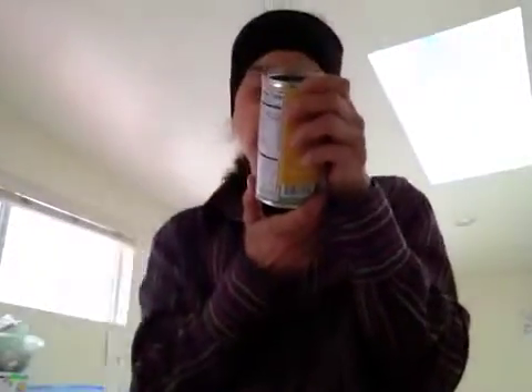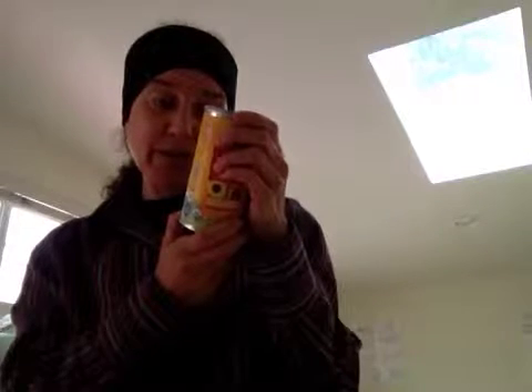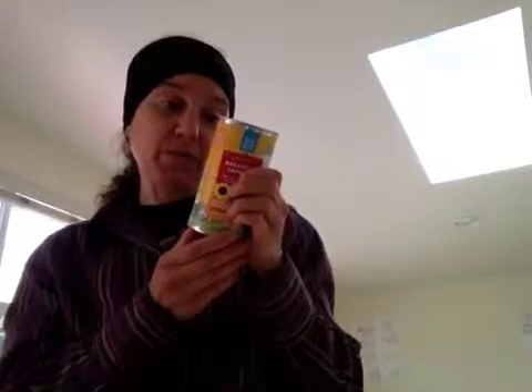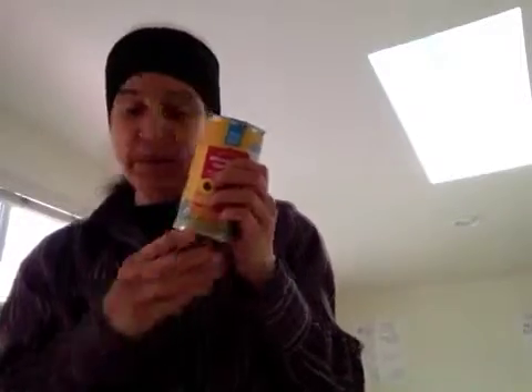They grow their raisins in California, and their buckwheat and sunflower seeds are from North Dakota. In case you don't know about buckwheat, it's actually not a true grain and is not even related to wheat, even though it's called buckwheat. It was first grown over 5,000 years ago in Central Asia, and is one of the few plants that contains all nine essential amino acids. That's really nice.